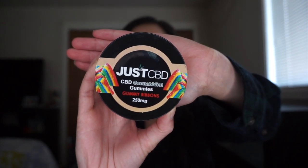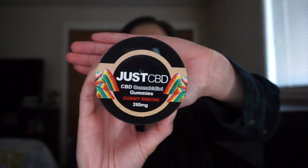The product I got is the JustCBD gummies in the rainbow ribbons — basically like rainbow ribbon candy gummies but with CBD in them. I started out with the 250 milligram size, which I believe is the small size they offer. It contains about 20 pieces, and each piece is about 12.5 milligrams of CBD. You can tell that I just finished my container, and that is why I wanted to do a review.